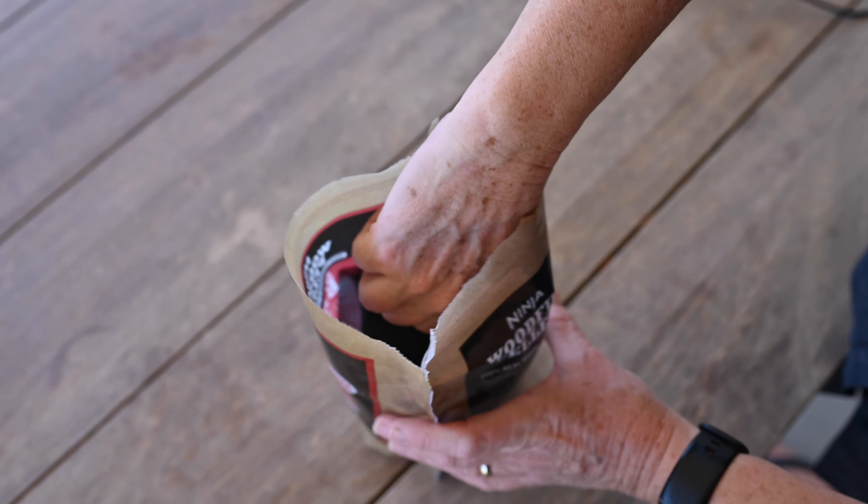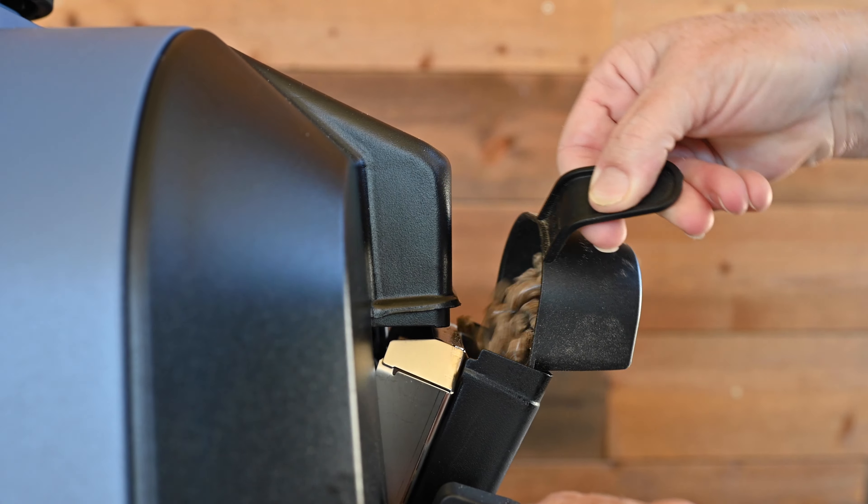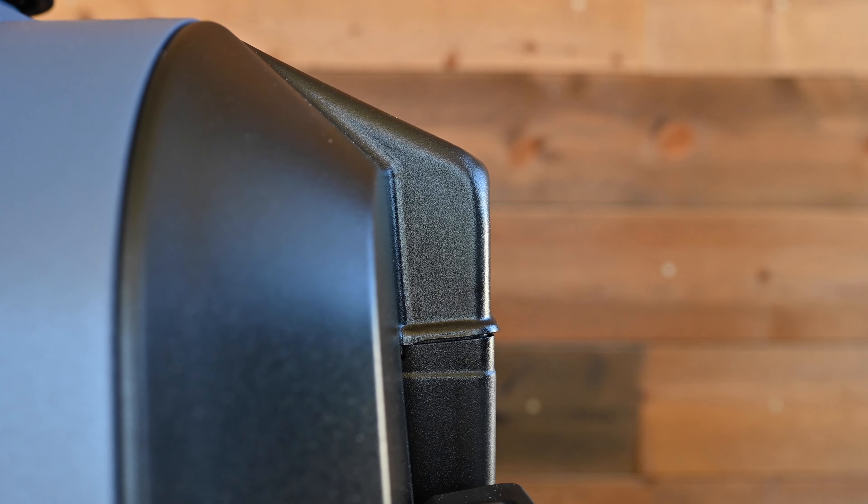Then, fill your included pellet scoop to the top with pellets and level off to avoid spilling. While holding the smoke box open, pour the pellets from the scoop into the smoke box until filled to the top.